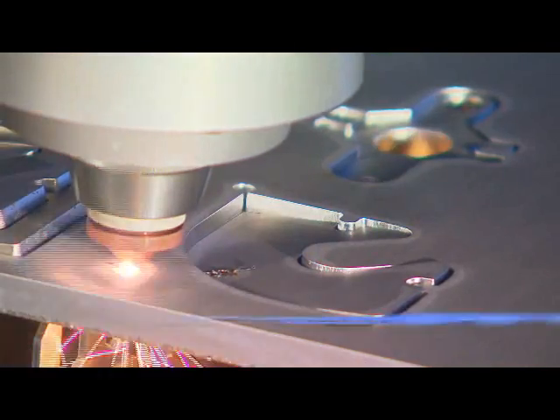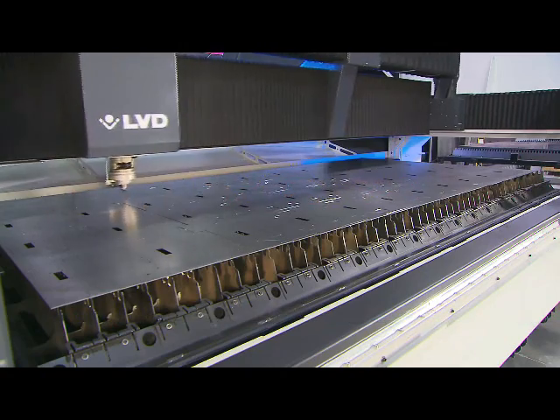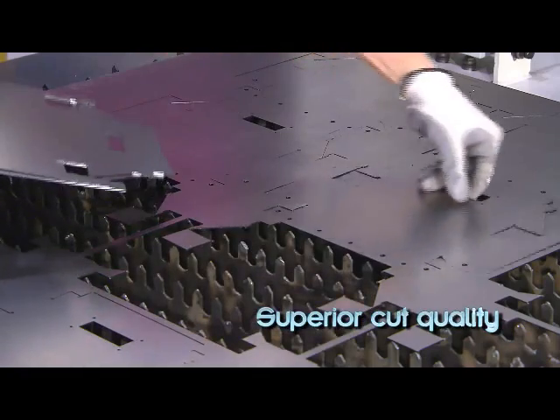A constant beam length system keeps the diameter of the laser beam constant, maintaining a fixed focal point position. The result is higher cutting speeds and superior cut quality maintained over the entire working area.